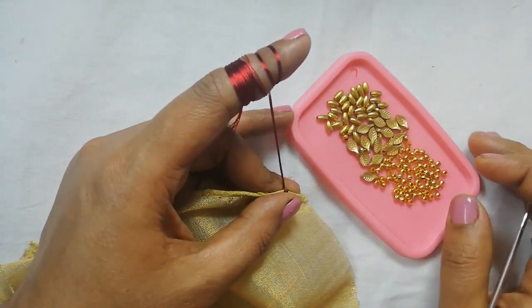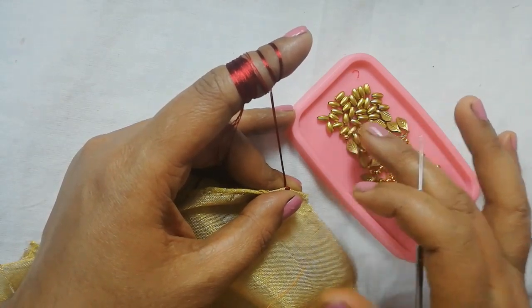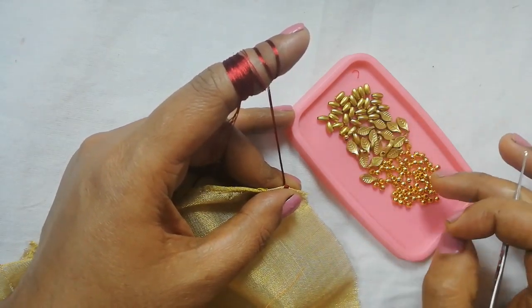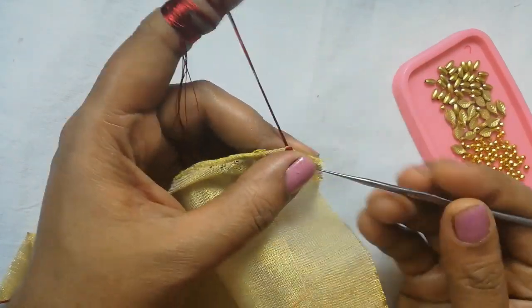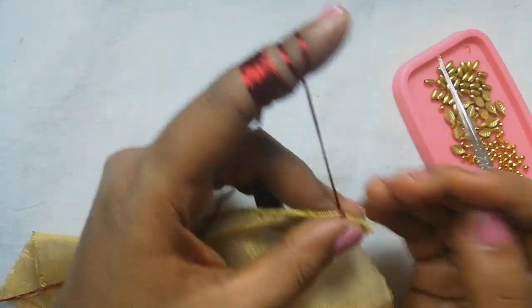I am using 3 types of beads: wheat beads, leaf beads, and small size metal beads. These are needle number 10, 0.75 mm.